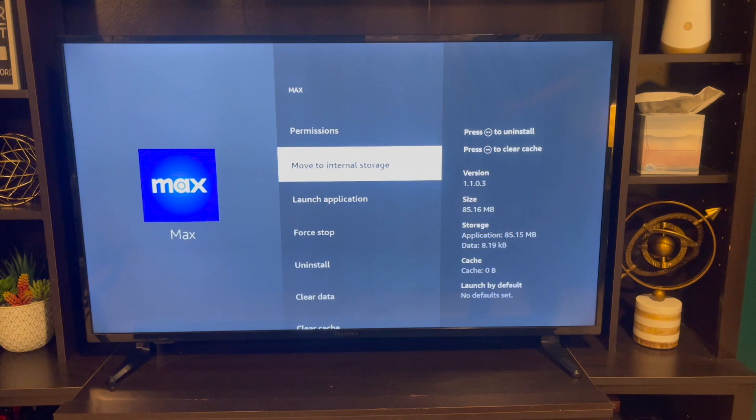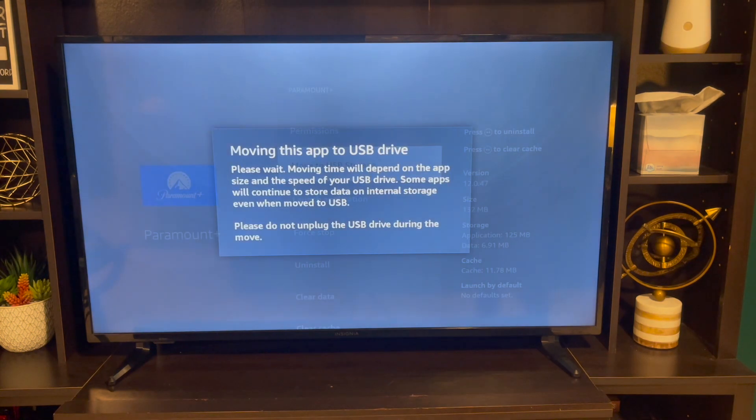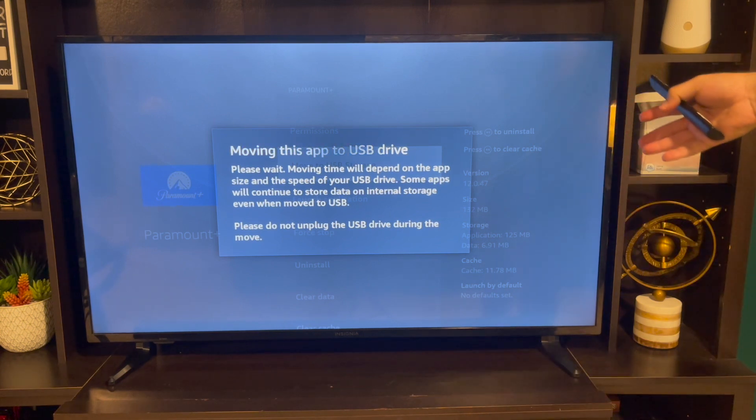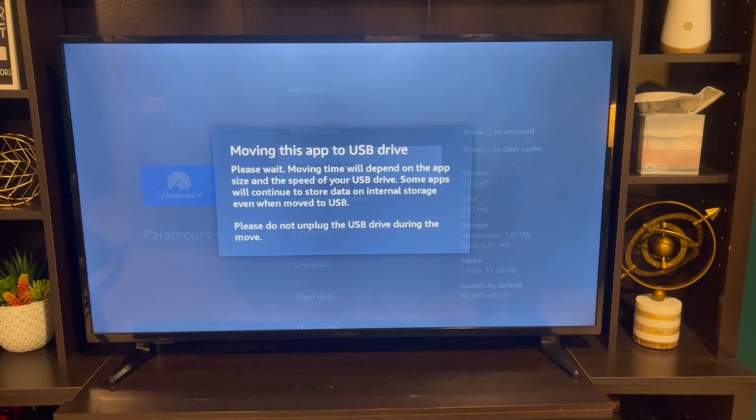You're going to go back and that's it — it'll be on your external storage right there. And you can do it for another one: Paramount, Move to USB. I love updating my Airbnbs, and this is something they didn't allow — they didn't allow enough memory. There you go. Thank you so much, make sure you like and subscribe.